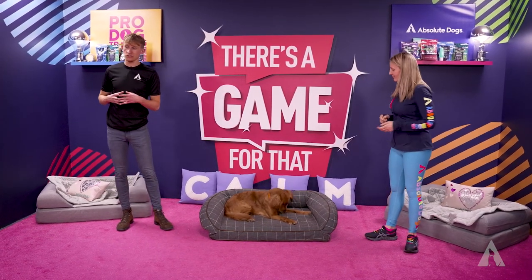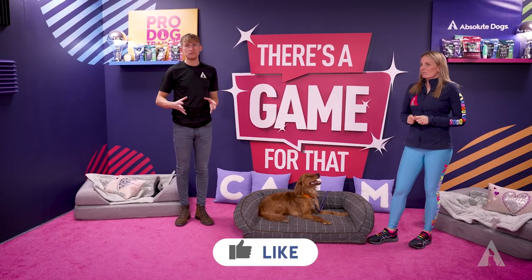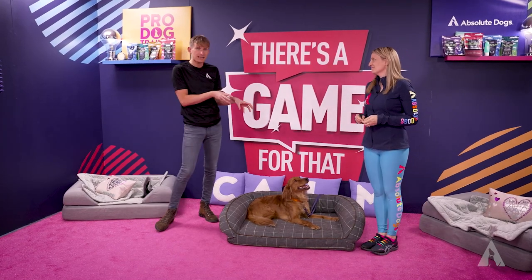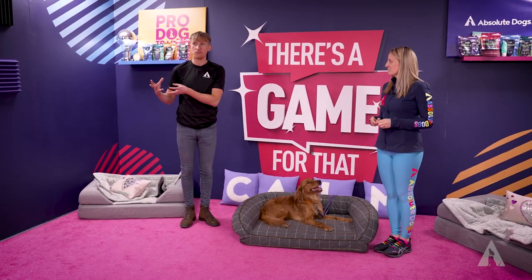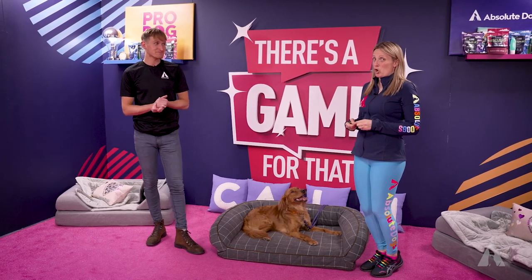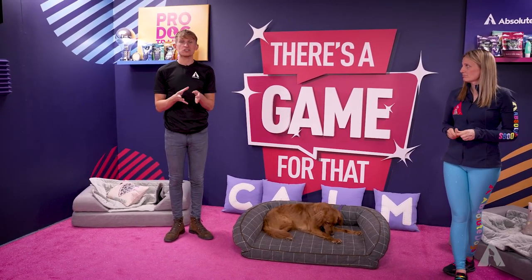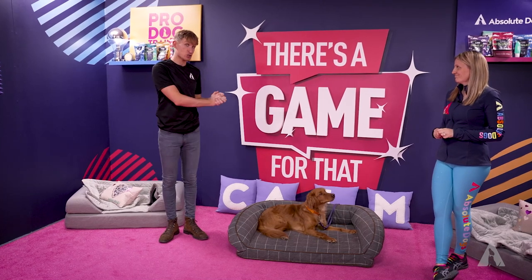The next tip is to put some value and intention and training time — it doesn't have to be long — into teaching your Golden Retriever not to jump up. They go from being very small to very big very quickly and they're so exuberant, they're like the dog equivalent of Tigger. Below this video we have two really cool resources: a video of us working with Mango on her jumping up, and an ebook — a playbook of games and strategies to transform your dog's jumping up. It's our gift to you.